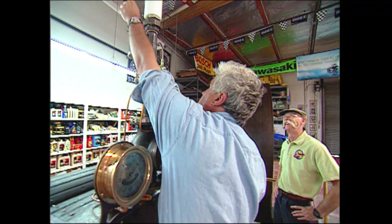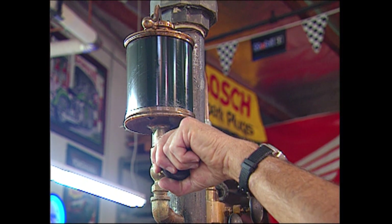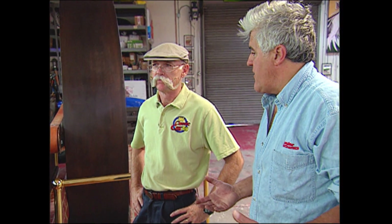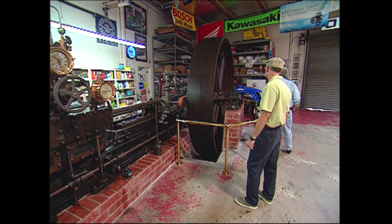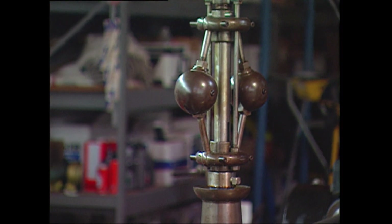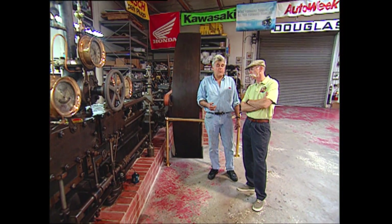Whereas internal combustion engines are incredibly violent with explosions and all this type of thing, steam is just heat. The real steam guys call it the hand of God, because there's so much torque that it really just pushes. Steam can move anything. If you welded up a safe, filled it with water, welded it shut, and then built a fire under it, eventually the water would bust that safe no matter how strong you made it. What I'm doing now is opening my oilers. This engine is 11 tons and rated at 125 horsepower, which doesn't sound like much by today's terms, but back in the day that was pretty impressive.